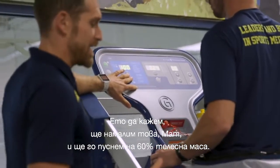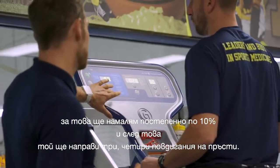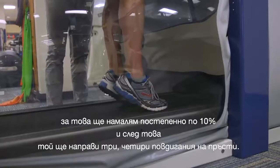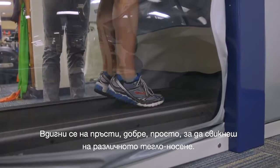Let's say we're going to take this down and run at about 60% body weight. I'll go down 10% at a time, and then I'll just have him do about three or four heel raises — come up onto your toes — just to get used to that different weight bearing.